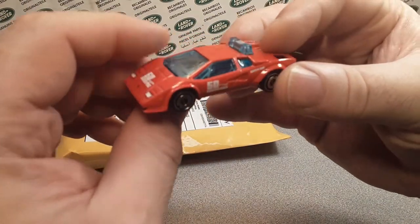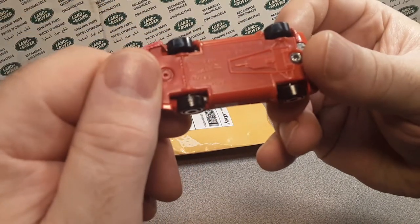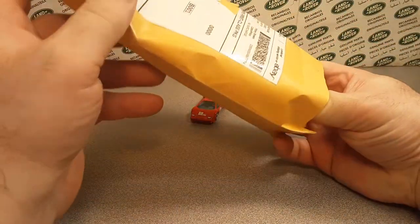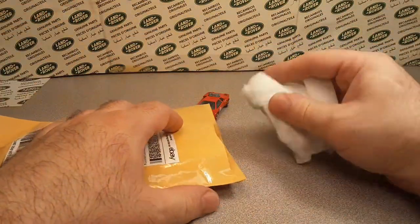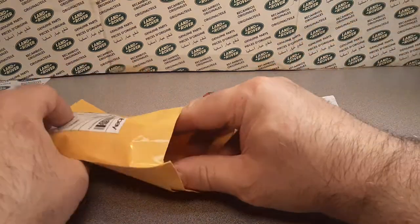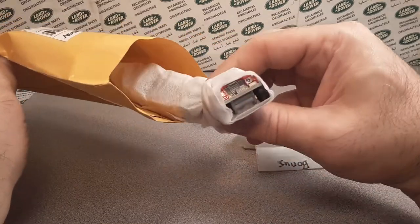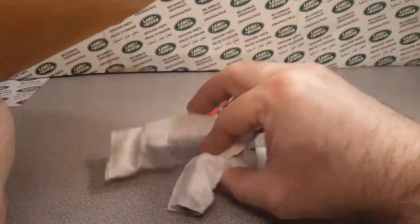Oh yeah, check this out — we got a Lamborghini! Yeah, Lamborghini Countach pace car. Okay, whatever — that's not what we signed up for. Or is this what we signed up for? Oh, we got a group of them here — yeah, another lot that I bought.